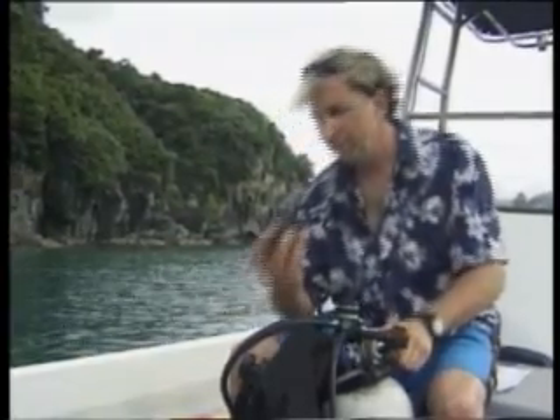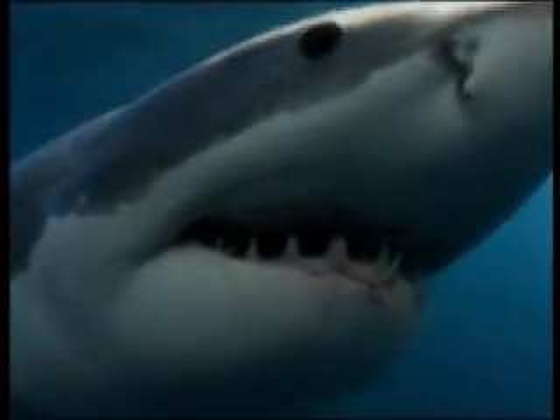I guess it's like moving towards the speakers at a rock concert — the shark will pull away long before it becomes unbearable. Good for us, good for the sharks. There are no known side effects for the wearer or the shark it repels. And for me, the shark's wellbeing is paramount.